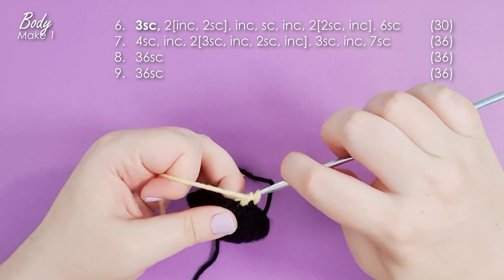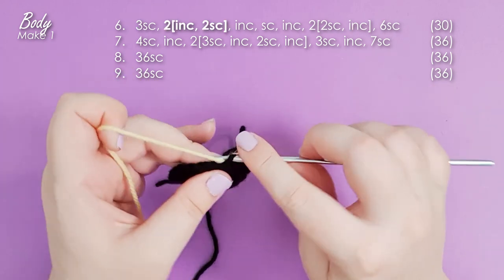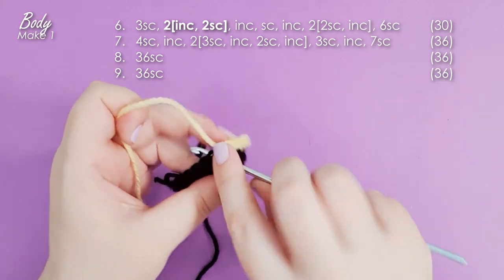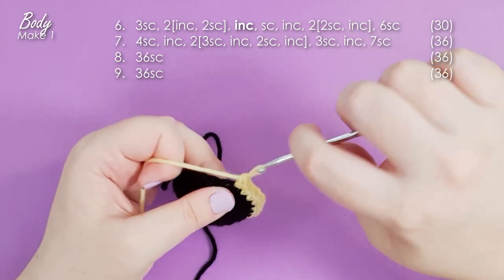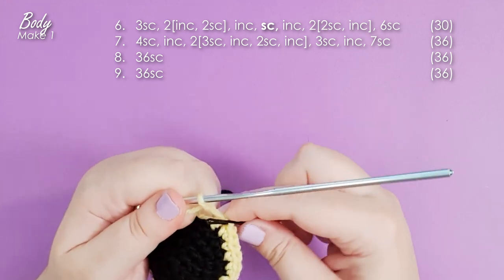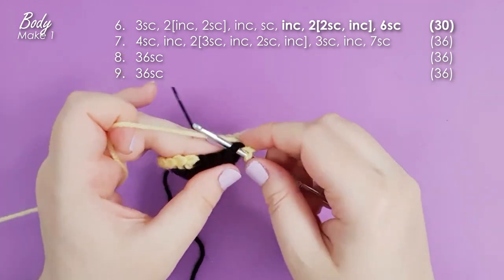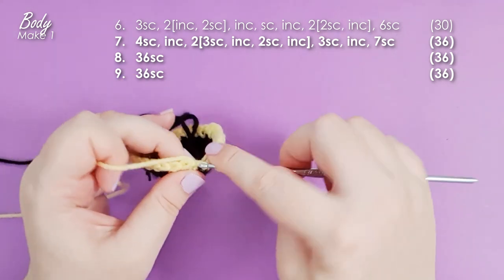Row six starts with three single crochet, and then we're going to do a section where we load a lot of increases around the top side of the bee — two repeats of an increase and then two single crochet. That's going to help build out his little ruff. Then an increase and then a single crochet — mark that single crochet because it indicates the top of his head and will help us position the eyes later. Then just work the next three rows in yellow, changing back to black in the final stitch.